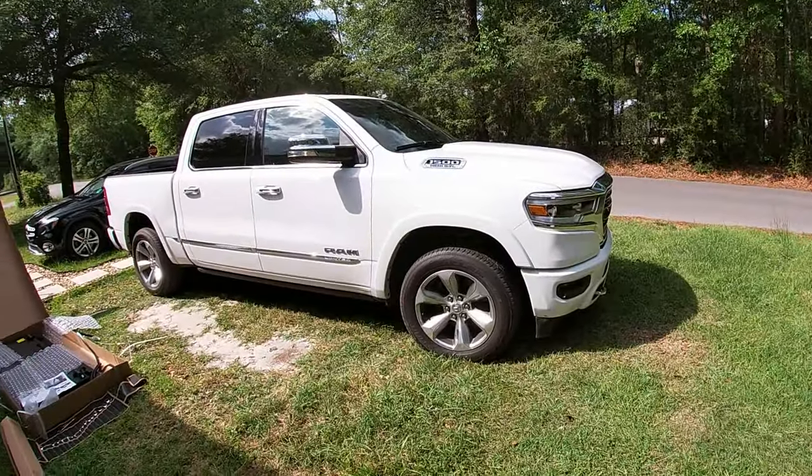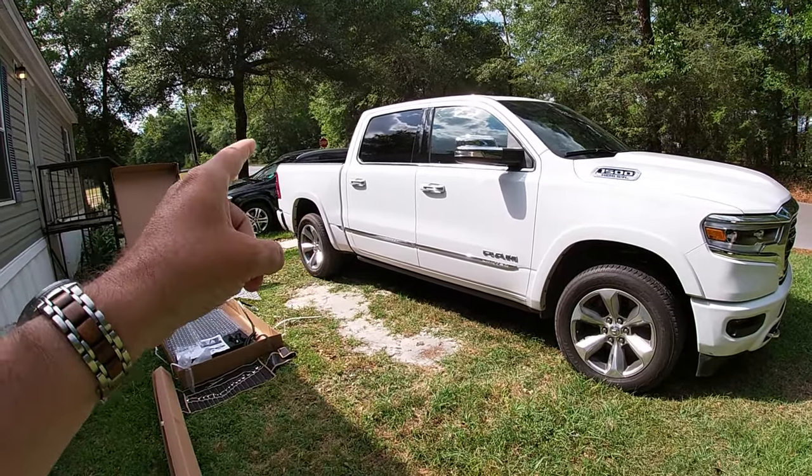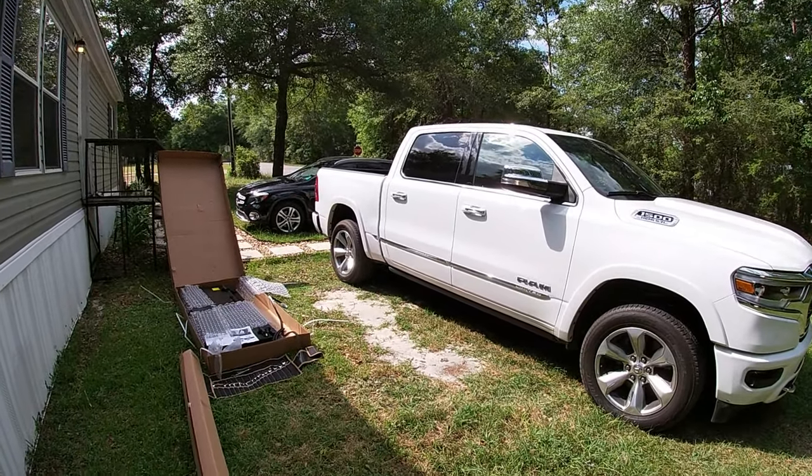What's up guys, thanks for tuning back into Florida Man TV. Today we're going to do a little install tutorial — should be super simple and you might not even need this video. We're going to install the Rough Country three-panel hard tonneau cover for a Ram 1500. I have the five-foot-seven bed, the short bed in a crew cab, but they make two different beds: a six-six and a five-seven.